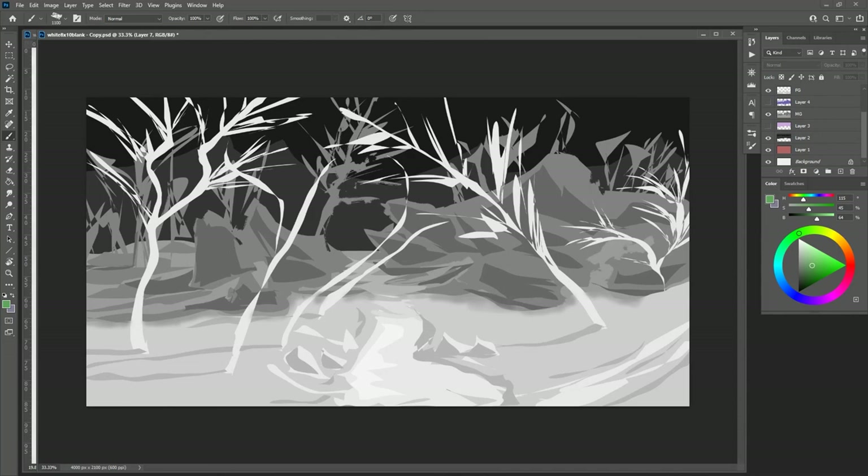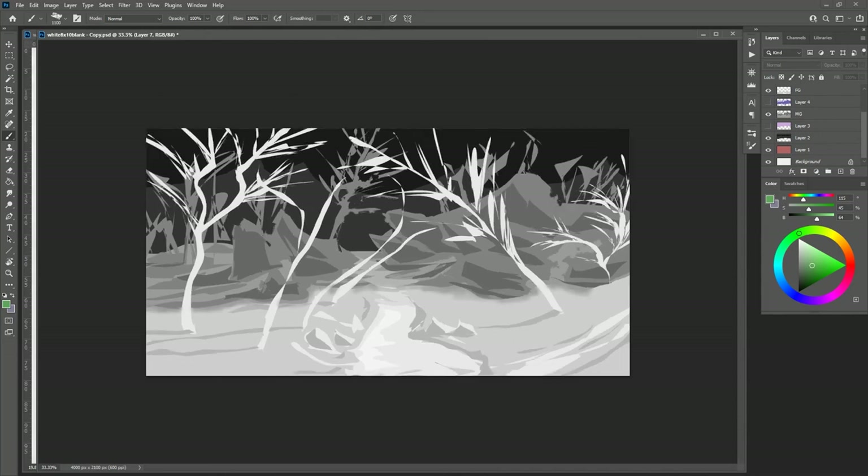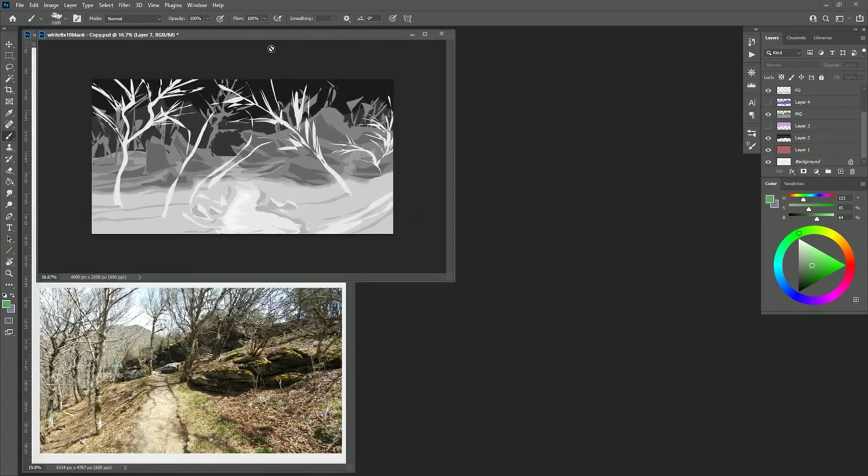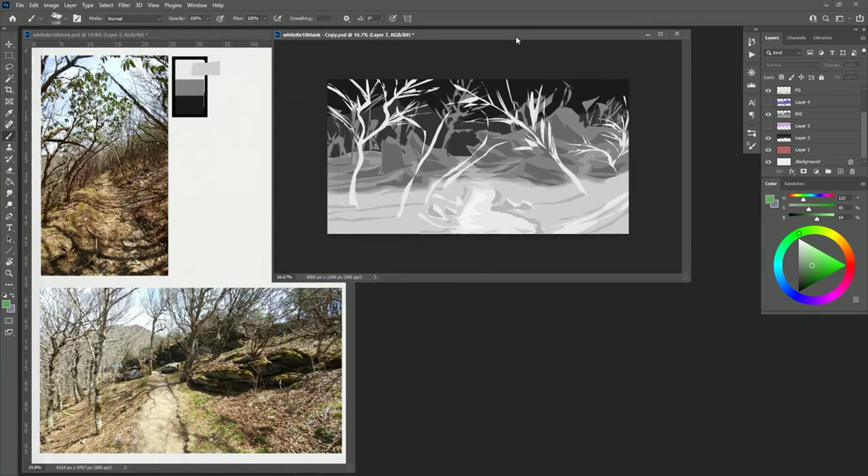We'll stop there because we're at about an hour, which is a long time for this demo. I may work on this off-camera a little bit, refine it some, and come back with a little more of a finish.